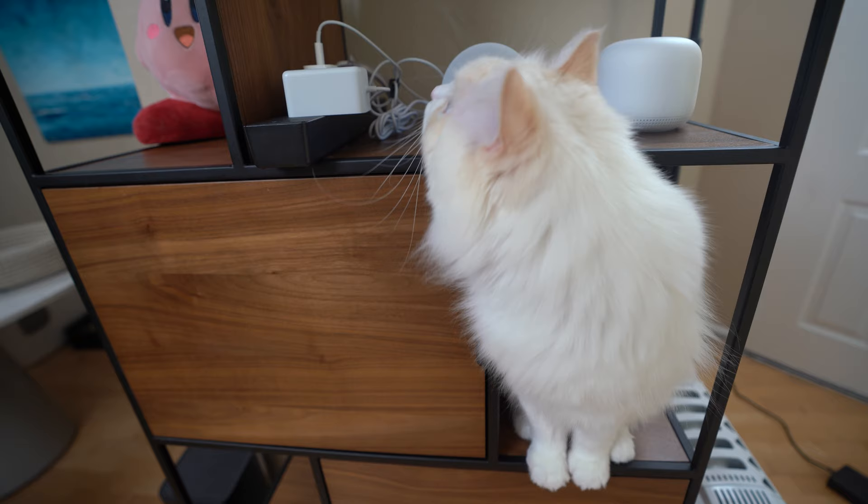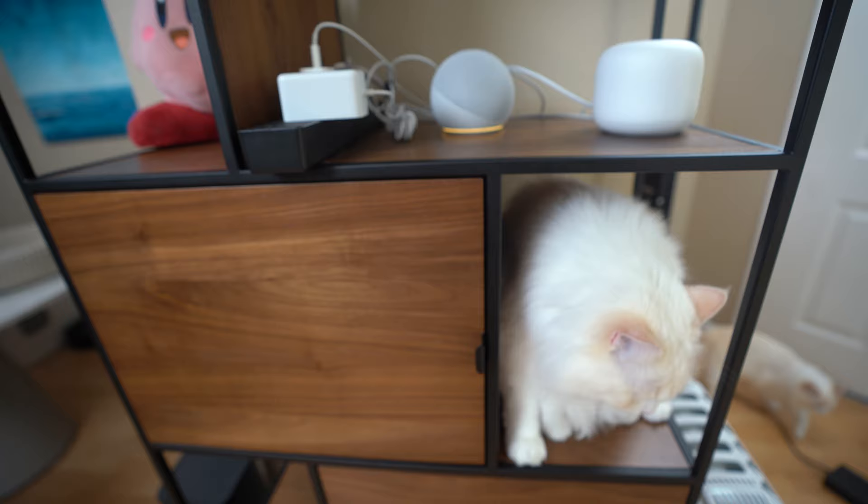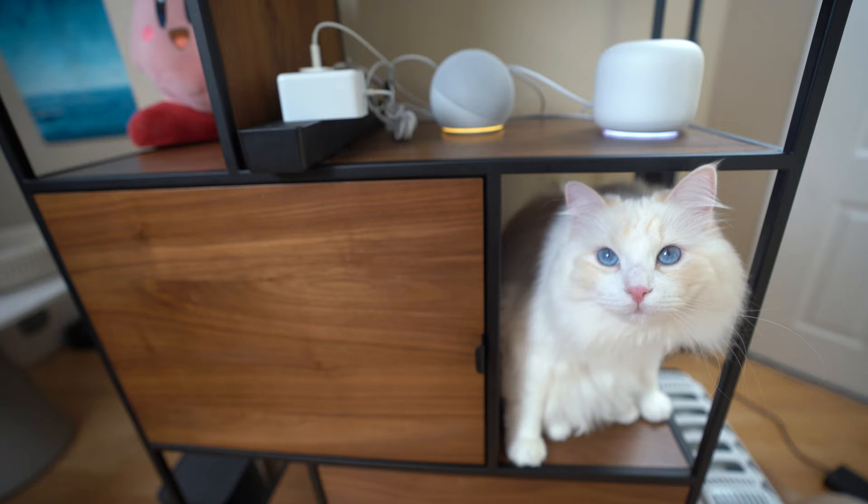I asked Alexa if she likes cats, and she said she would love them 'meowy much.' I asked Hey Google the same question, and Google said cats aren't as cuddly as puppies but they still get along. I guess they both don't really like cats.